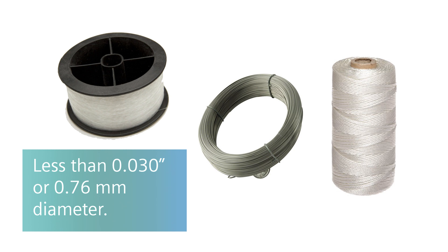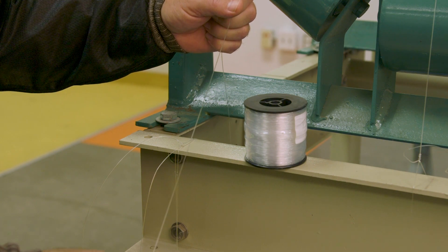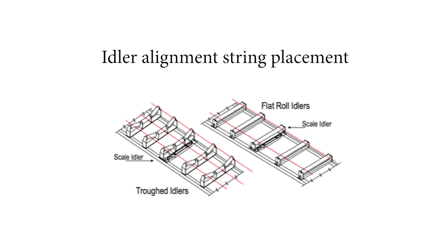The string can be any strong, fine line such as a piano wire, masonry twine, or fishing line less than 0.030 inches or 0.76 millimeter diameter. This example is using fishing line. Two runs of fishing line are used for flat idler applications, with each string located 25 millimeters from the idler's edge.